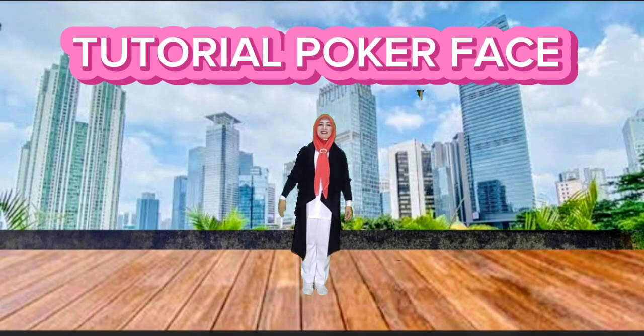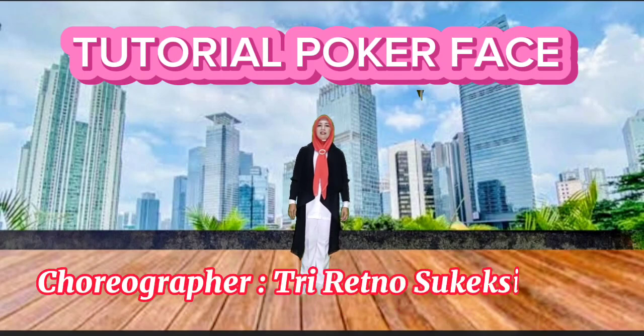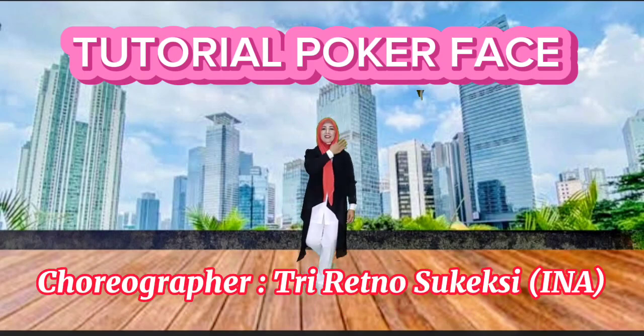Hey! Hello! This is PokerFish line dance. Choreographer Triretno Sukeksi.